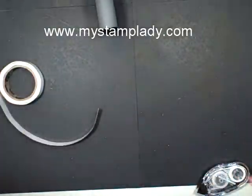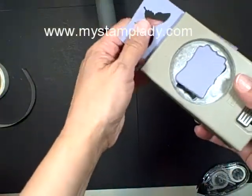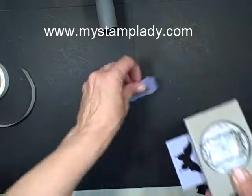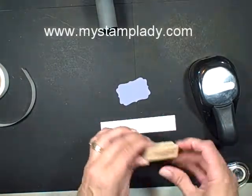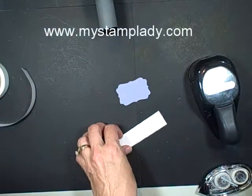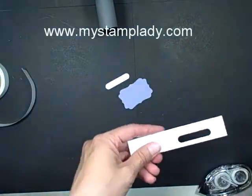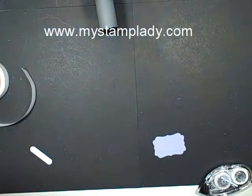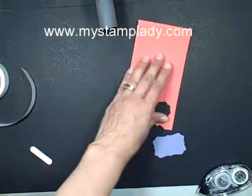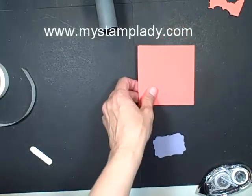Now I can set that aside and just work on my focal part. With this piece of card stock I'm going to take the decorative label punch and just punch out one of those. And while I'm doing punching, let's grab this one and go with the Friend to Friend, just like that, and punch that out. Now, this is kind of an interesting thing because what I did is I'm going to use the Calypso Coral on the Calypso Coral card stock. And then I'm going to use that flower framelit.